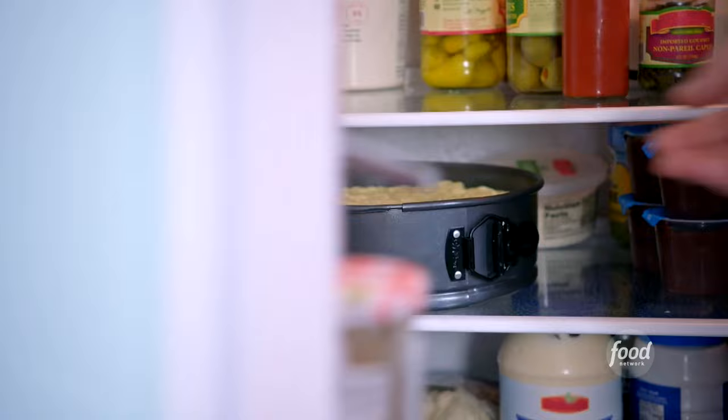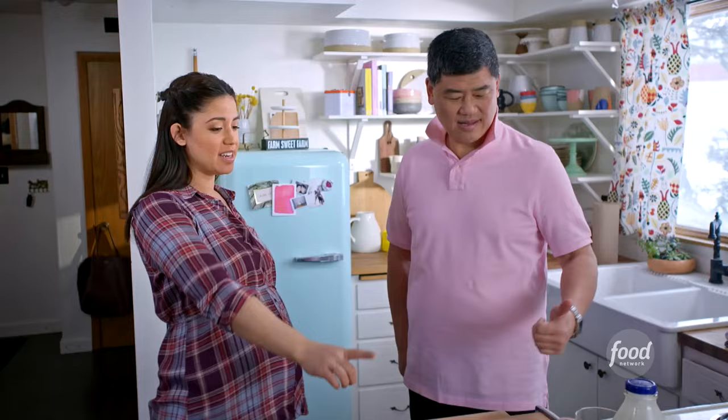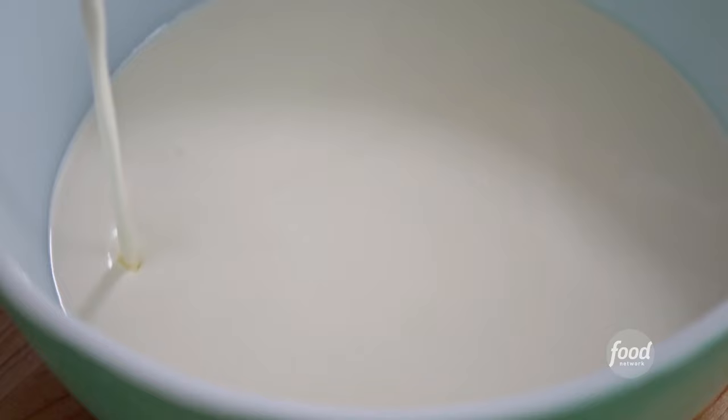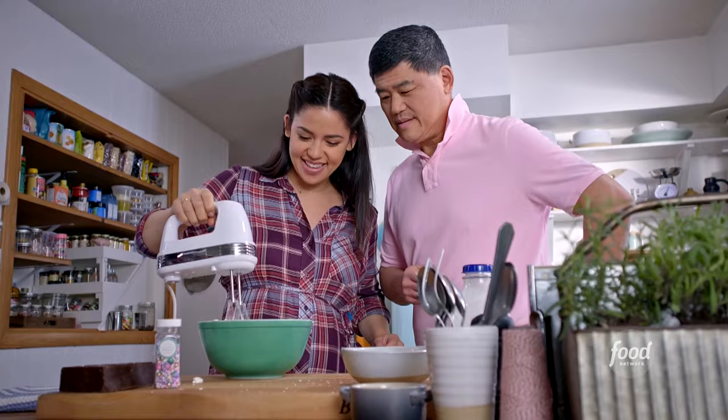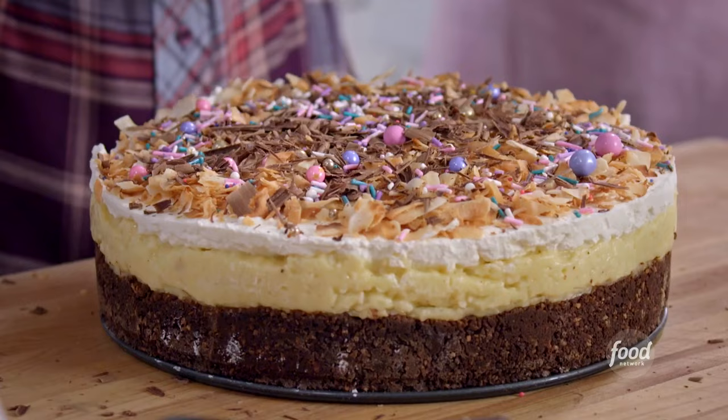The famed coconut cream pie — you guessed it! My favorite. We still have to put the whipped cream on. Do you want to measure out one and a half cups of heavy whipping cream? I'm going to beat this to stiff peaks. Wow, this is beautifully toasted coconut — look at that! Looks amazing.